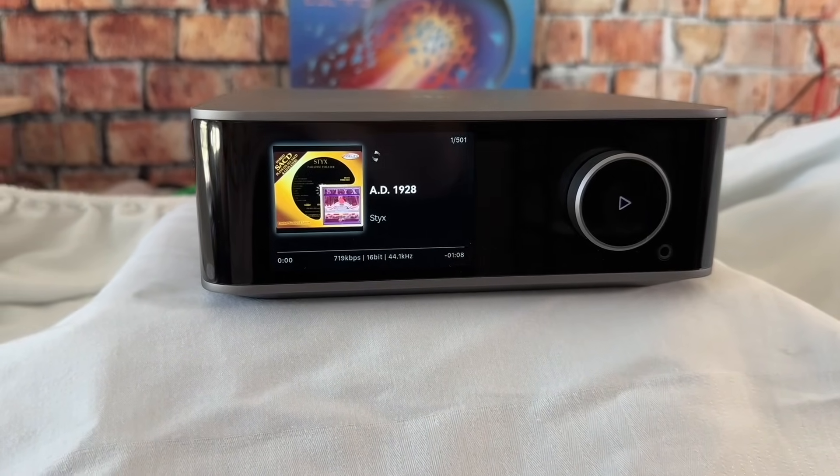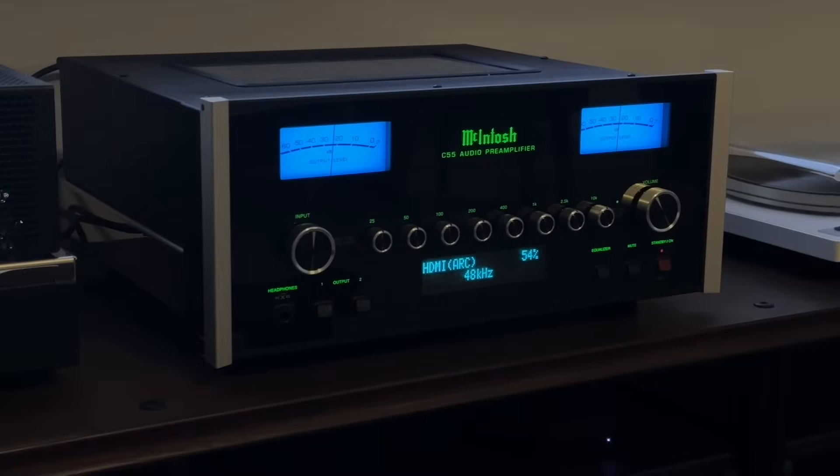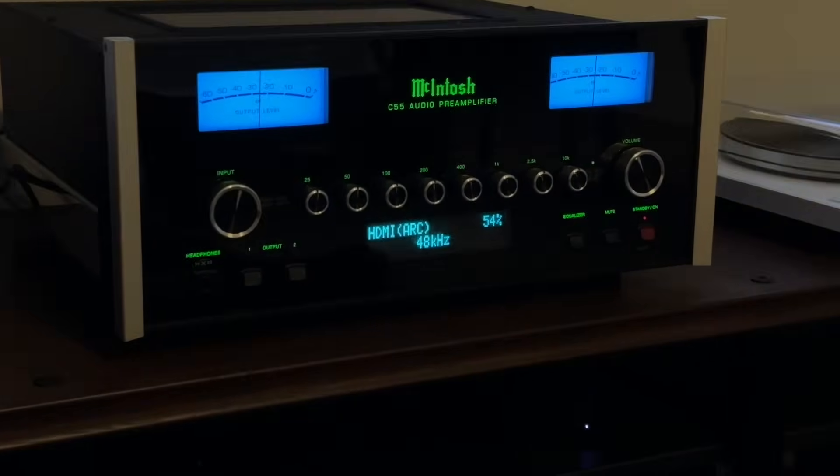In my case, I gave away the WIM Ultra Streamer to a Patreon member a few months ago, so I had to hook it up to the Macintosh C55 preamplifier. But this amp will work off of just about any preamp. As long as you have optical TosLink, coaxial digital, or analog RCA, you can plug it up to this and get to rocking.